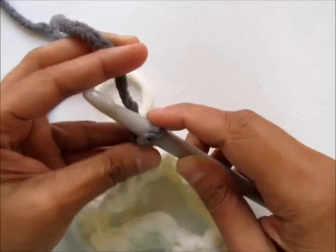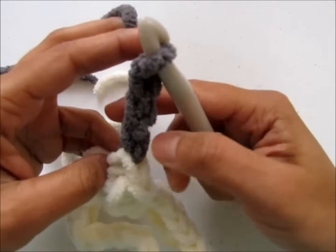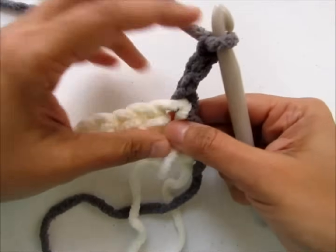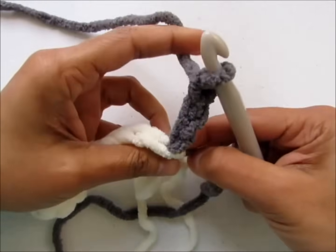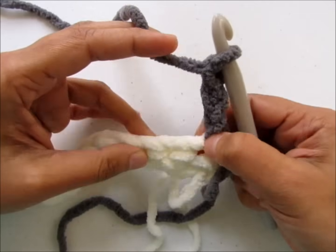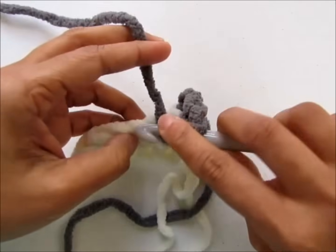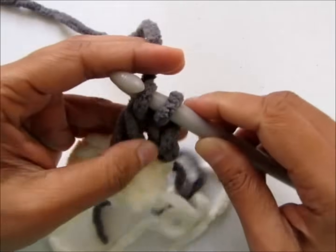Chain three with the new color joined — that will count as your first double crochet. Turn your work and tug the yarn tails. Now skip the next stitch — not the stitch into which you worked the beginning chain, but the next stitch — and work three double crochet into the next stitch.